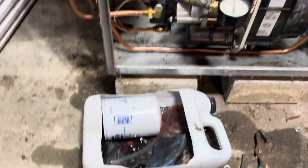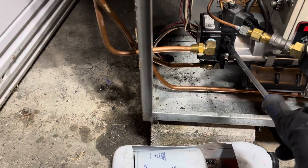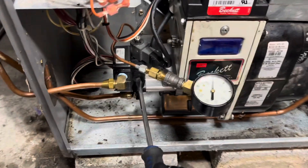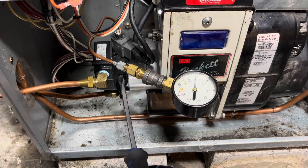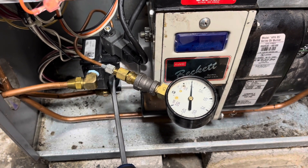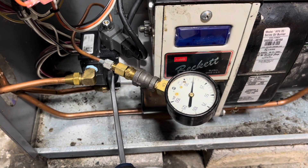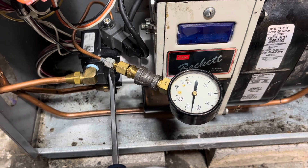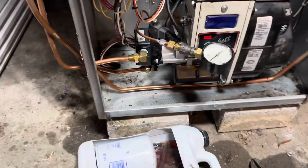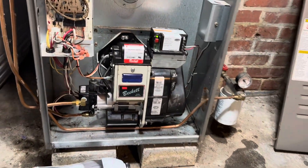Turn this thing on. I think I got her bled out pretty good. We just got to set this pump pressure to 140. We have ignition.